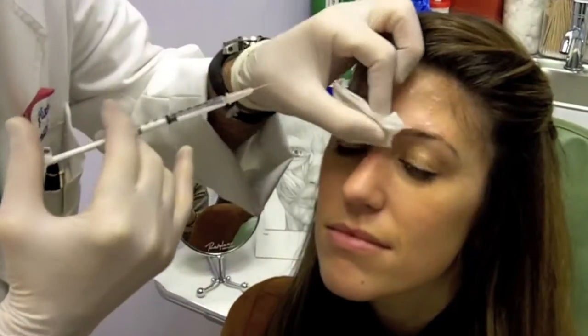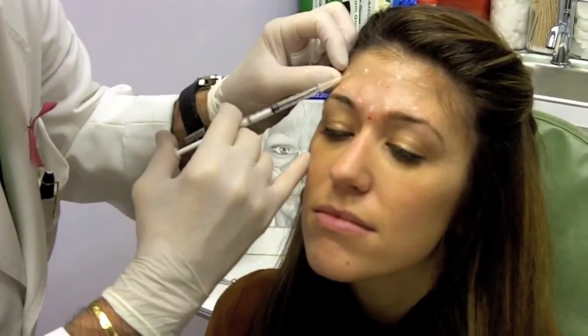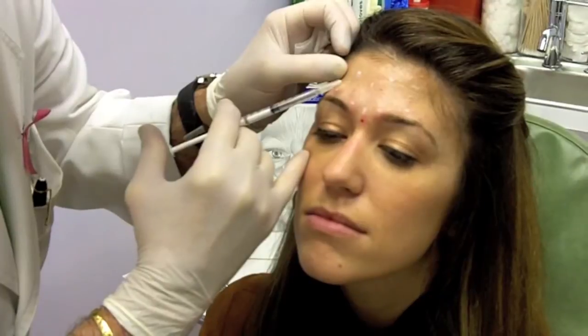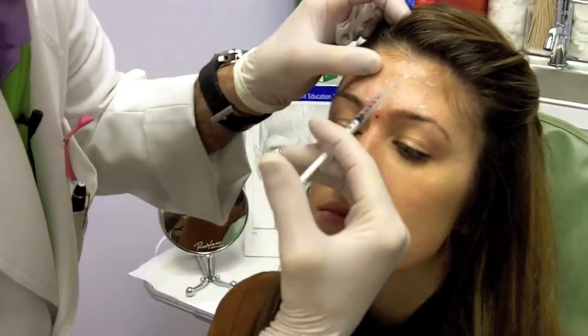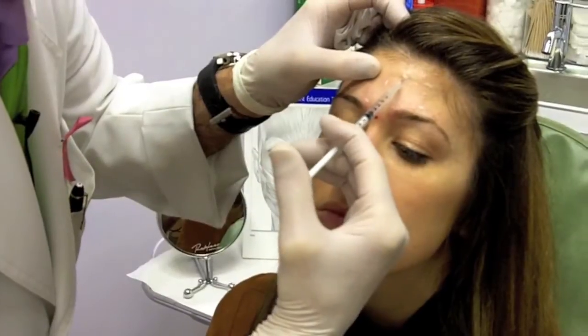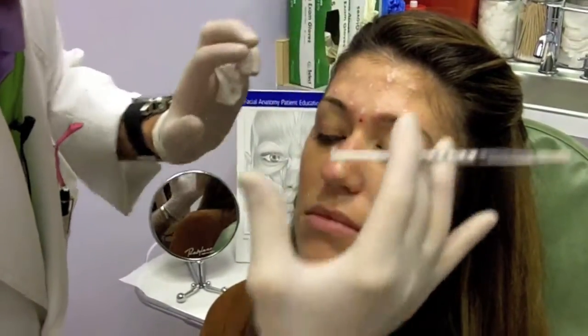How are we doing? Good. And now we can start injecting her forehead. Again, in the forehead we don't inject much — we inject very little because we don't want the forehead to have any falling problems. We want everything to primarily just go up.